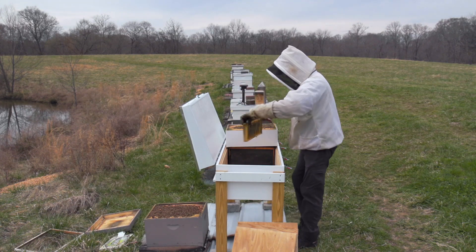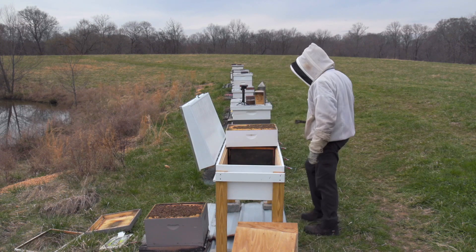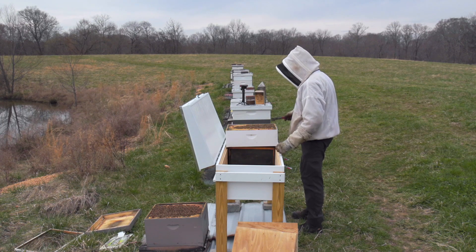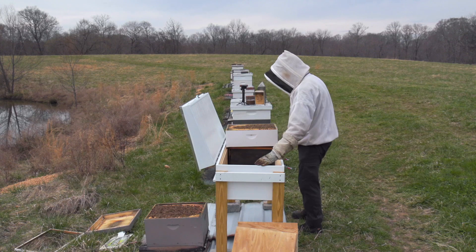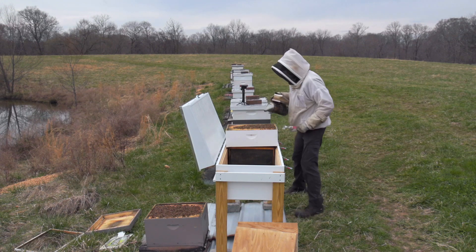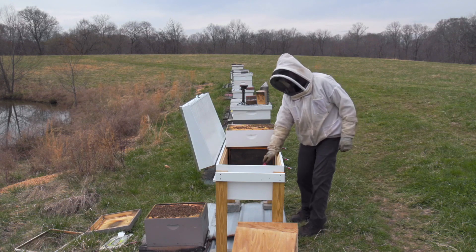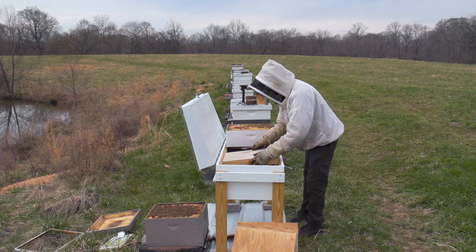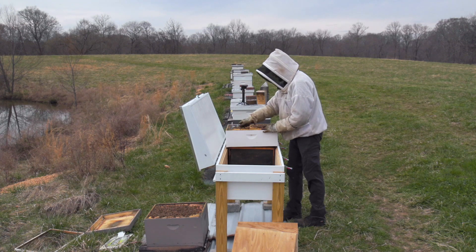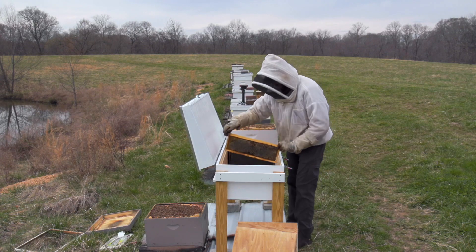I'm transferring this hive from a vertical orientation to a horizontal, which is a little different from normal. The bees like to put their brood in the center and surround that with honey, so in this orientation I'm probably going to take the outside frames and put them toward the left. My entrance is in the center, and I'll try to put the brood frames toward the entrance so I can keep the brood together, even though the brood is split between the medium box and the deep box. I've got a spacer in here — that simple spacer allows me to run medium frames in this horizontal hive, which is pretty handy. You can use that for a honey super, or in this case I can transfer an entire hive that's in two box sizes.